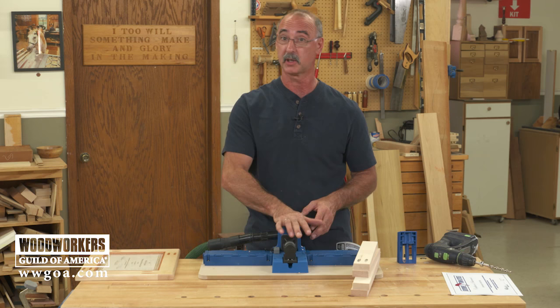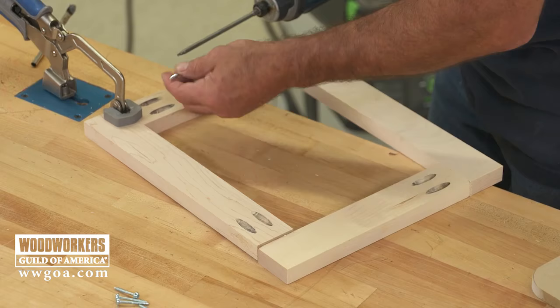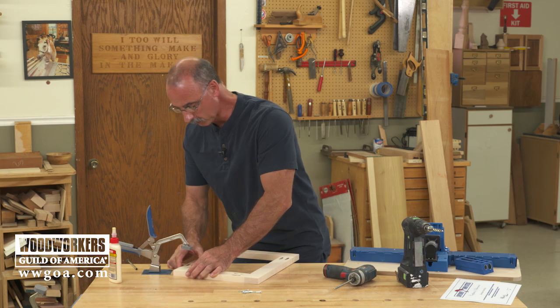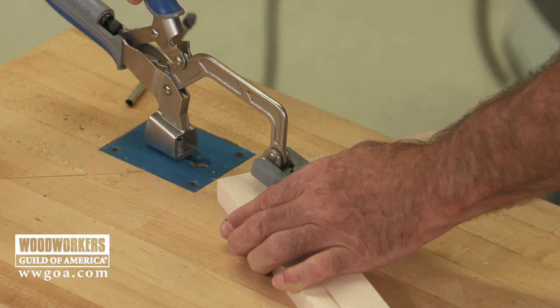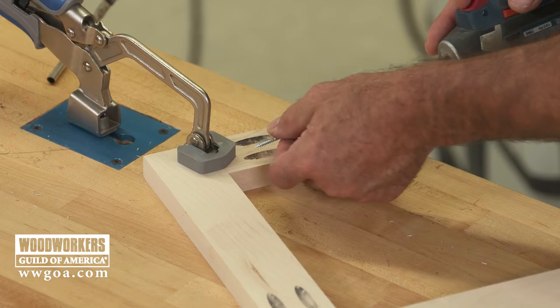That takes care of the drilling part. Next we'll get the frame put together, and then we'll come back to the jig to look at what we have to do to cut our plugs. Assembly is easy peasy. All we have to do is secure the work to the bench — that keeps the surfaces level. Make sure your outside edges are lined up. I'm using inch-and-a-quarter fine thread screws to hold everything together.